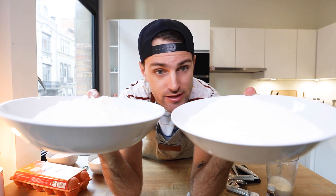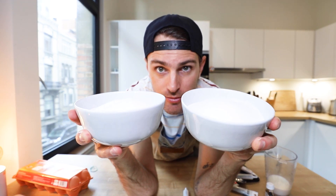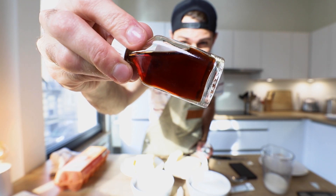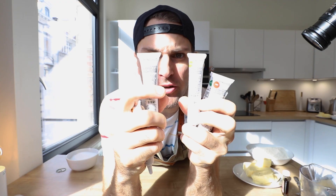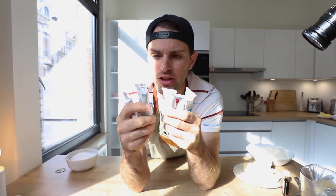I need ingredients: all-purpose flour, 750 grams; sugar, 750 grams; softened butter, 750 grams; nine eggs; one and a half teaspoons of vanilla; nine tablespoons of whole milk; and food coloring gel — not the liquid. The liquid sucks. This is six different colors.